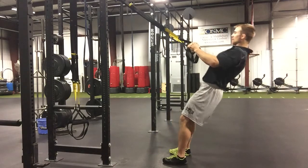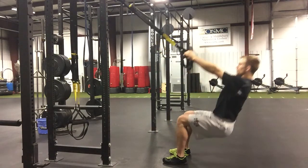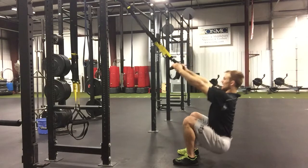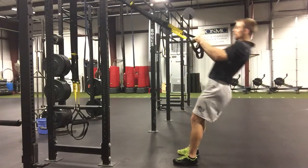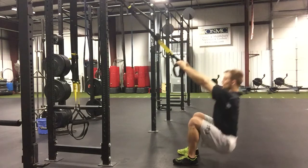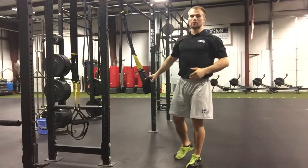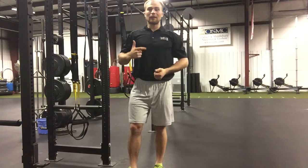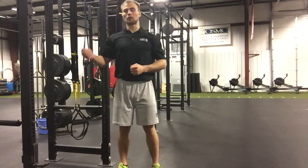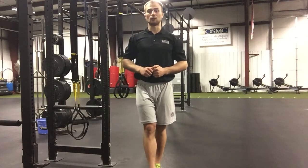We can make the row heavier or the squat heavier by adjusting where we're standing, as well as by adjusting the angle of the TRX. So you can see, even though you might be in the red category, you can still do a close-to-power movement safely and effectively, and it's going to help lay a solid foundation to actually do some traditional power movements in the near future.